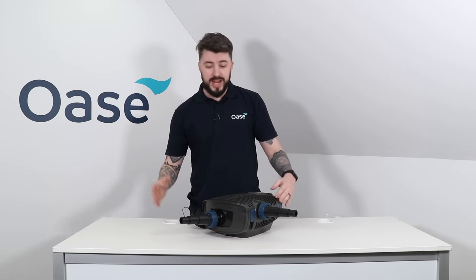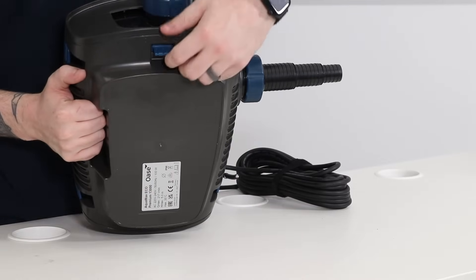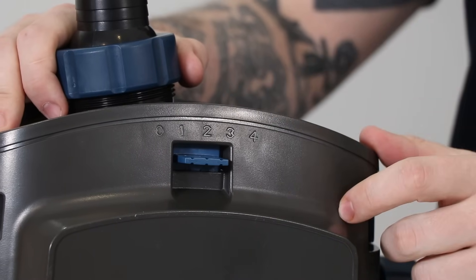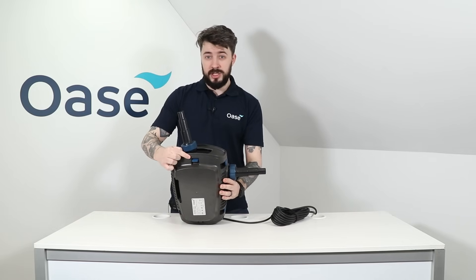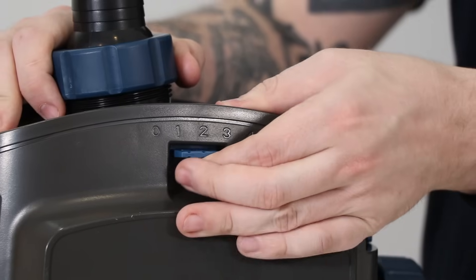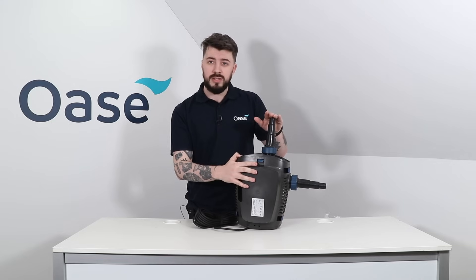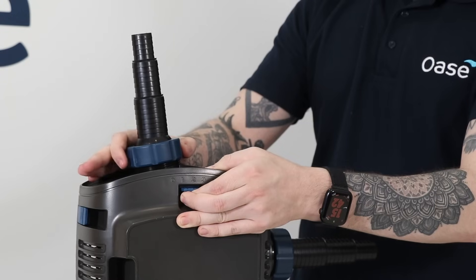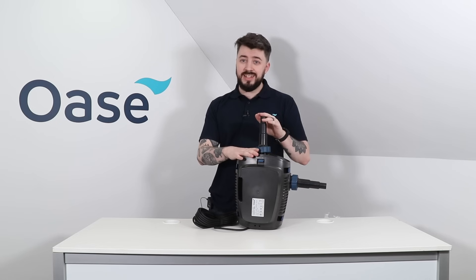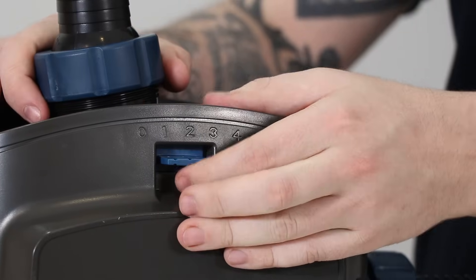To adjust the flow rate between the two inlet points, at the bottom on the front here we can see five numbers ranging from zero to four. With this switch in the zero position all of the water is drawn in through the casing. Moved to position four, everything will be drawn in through the secondary inlet. Setting this to position two will ensure an even flow between the casing and the secondary inlet, and you can move this to whichever position you like based on your pond's requirements.